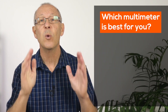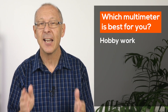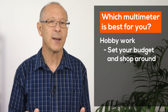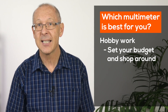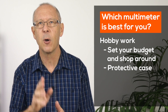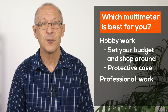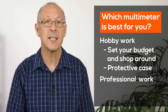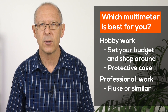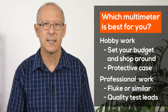So which multimeter is best for you? If you're starting out and only need a meter for basic testing, set your budget and shop around for the best deal. Consider choosing one with a rubber case to help protect it from bumps and knocks. If you're a qualified tradesperson going to be using your meter to test mains or household voltages, then purchase a quality brand like Fluke or another that's built with a better case and supplied with quality test leads.